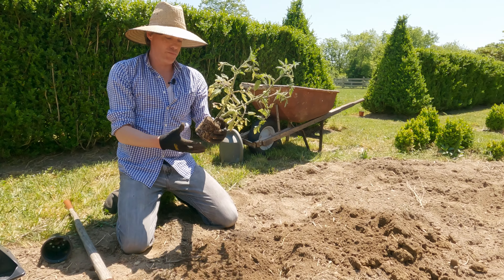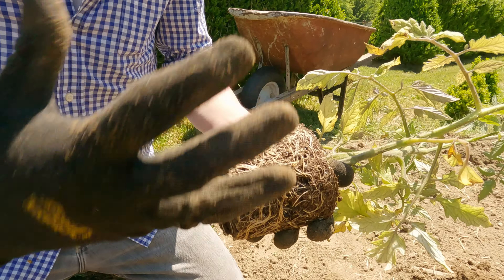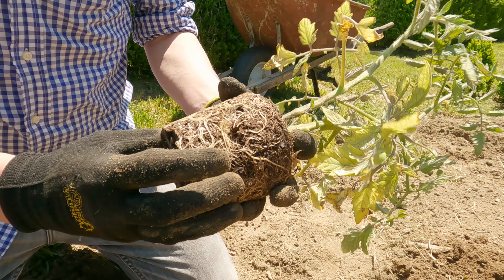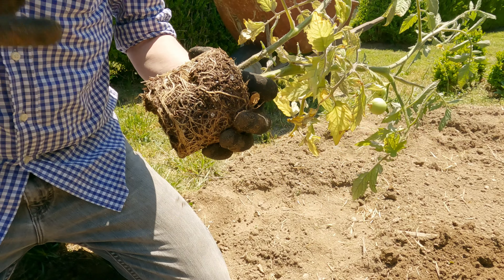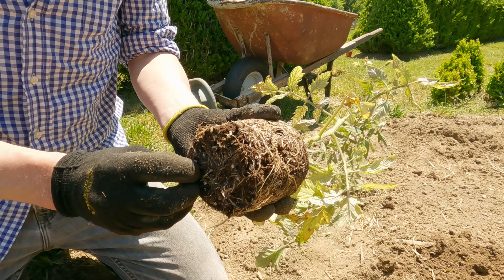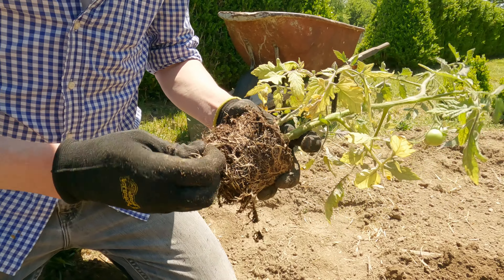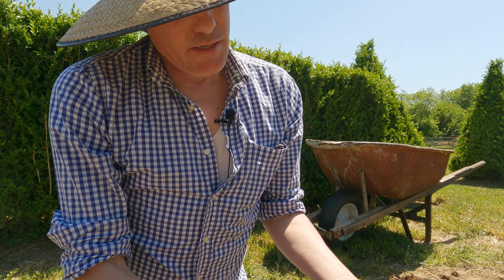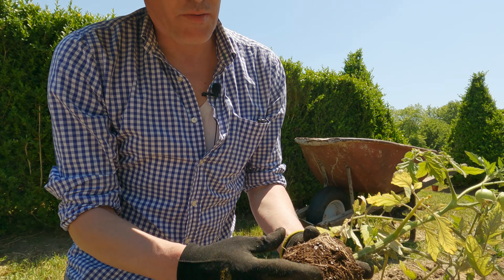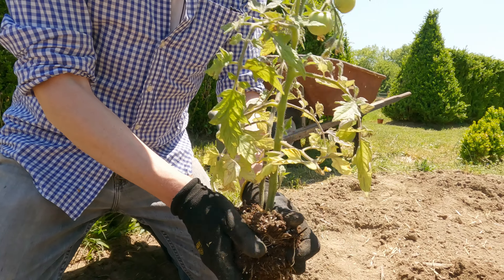This plant is already root-bound, meaning the roots have started to circle the bottom of the pot. This doesn't hurt the plant, but you always want to break up those roots and agitate them so they aren't surrounding themselves, because they will choke each other out. A lot of times we'll take a gardening knife and cut the bottom off if it's really root-bound, but this will be fine — I just like to give it a little spread at the bottom.